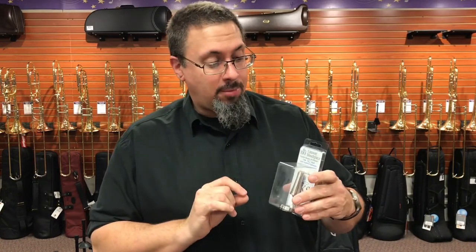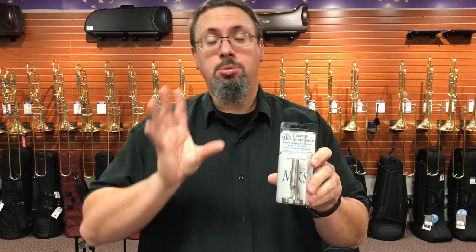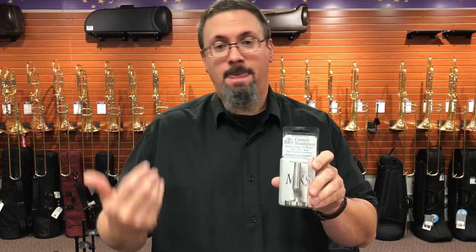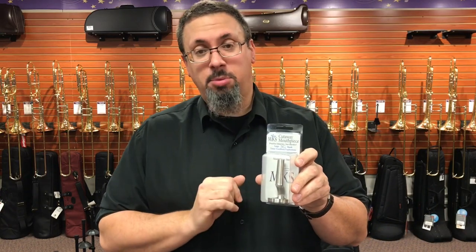We have a brand new one in that vein called the MKS Cutaway Mouthpiece. This was developed by Dr. Michael Smith, who is a professor of trombone at Luther College. This was originally a project that he developed during a sabbatical a few years ago. And now, after a lot of additional development and production time, he actually has these available on the market.